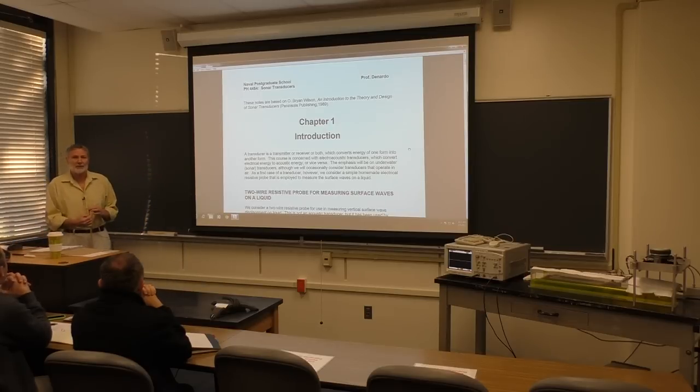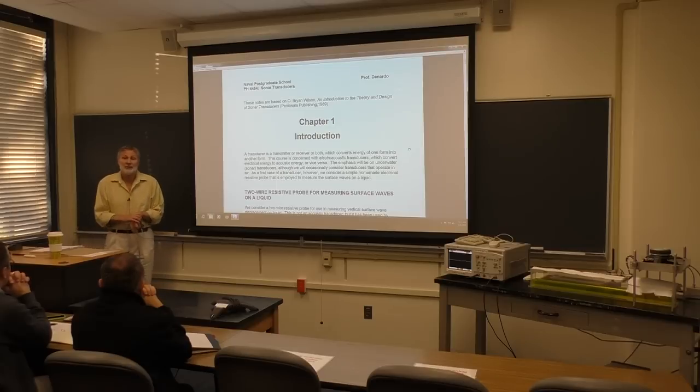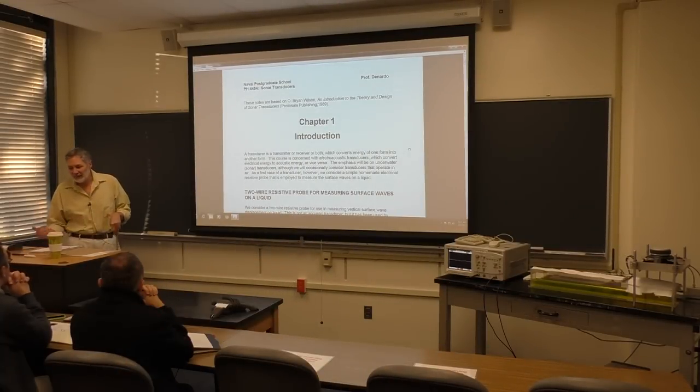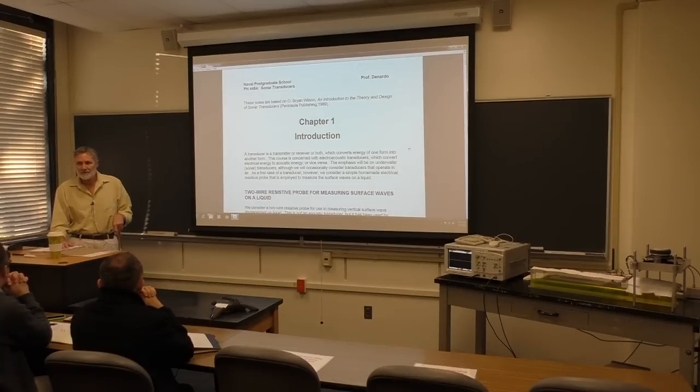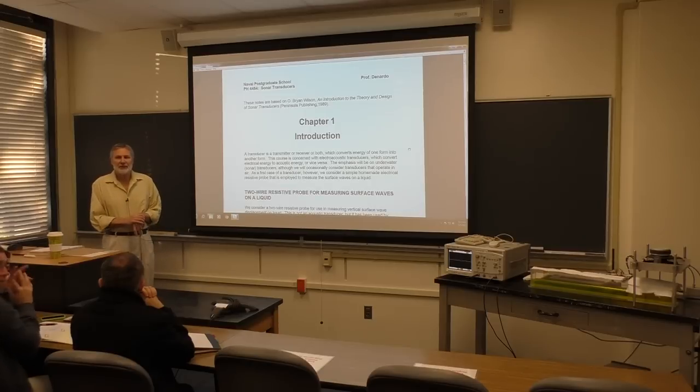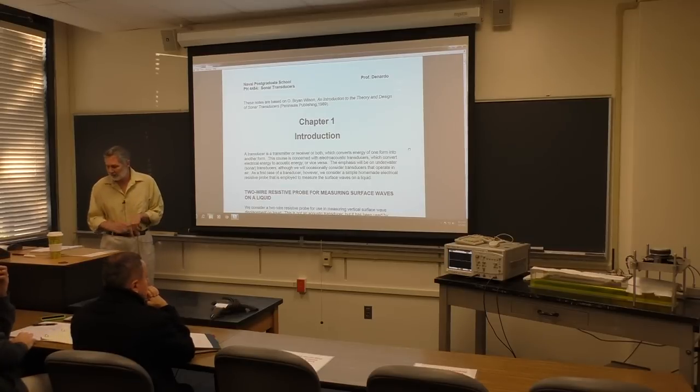I had a lot of time to prepare for this. The reason I'm mentioning it is I got these other books and also notes from people at other universities - experts in transduction, particularly Penn State, where there's a big acoustics program. Are you available Thursdays 3 to 5 for lab? Yes. Okay, good.